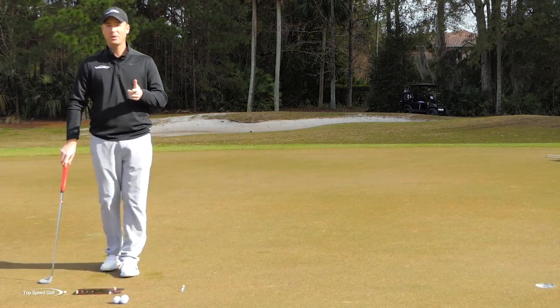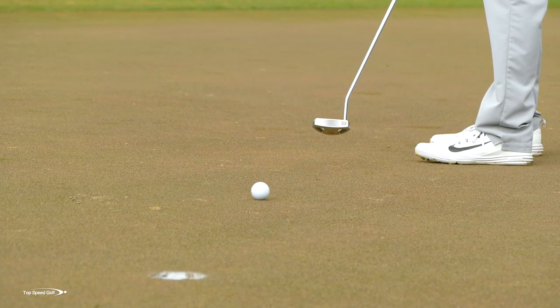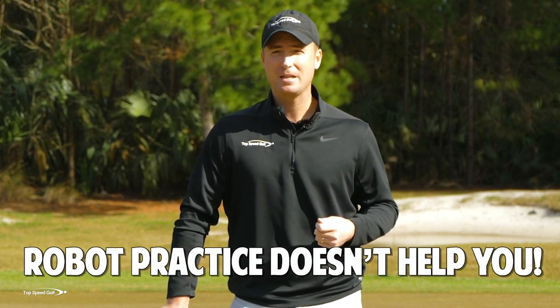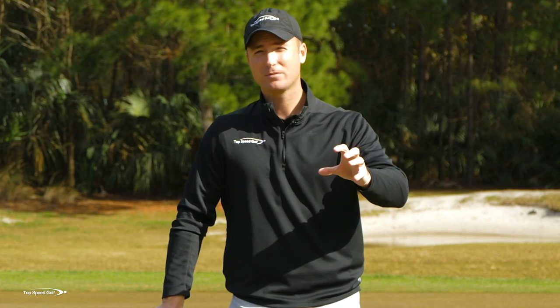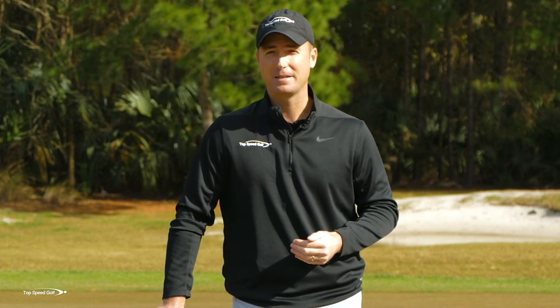We have to practice in a way that's going to transfer to the course. If I sit on a putting mat at home and I make putt after putt after putt — those eight footers — but then I go to the course and I can't make any of my eight footers, well, that practice didn't really work. I have to practice in a way that's backed up by science, that's going to allow me to transfer that to the course.